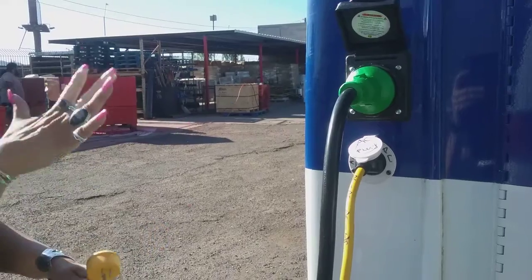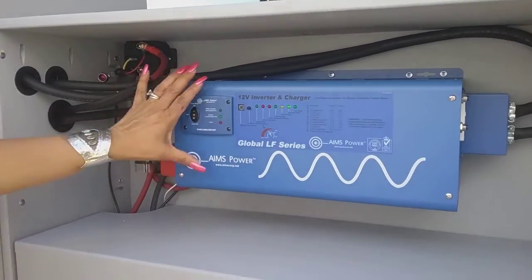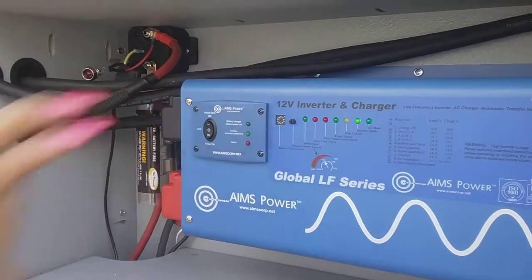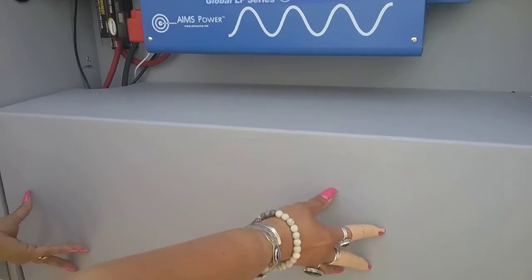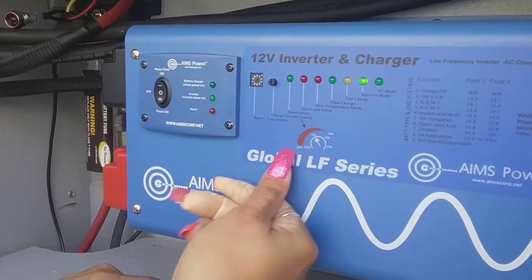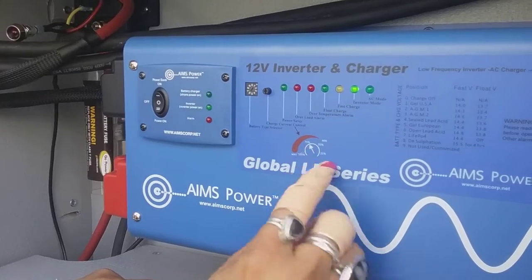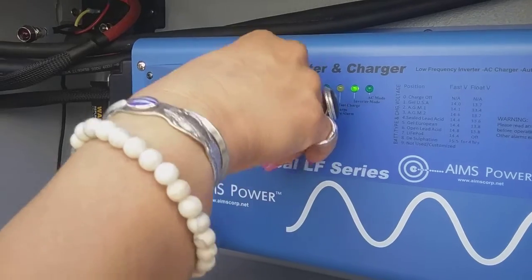We're gonna step over here and look at the inverter. There's no reason to touch anything here — do not touch this. Your batteries are enclosed in here, so there's no exposure. When using your inverter, this is the only dial you should touch. It controls how much power you're gonna need. I keep it on 50, right in the middle.